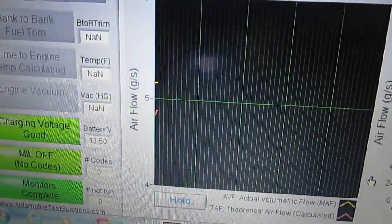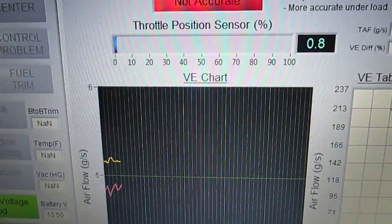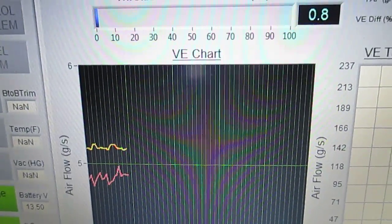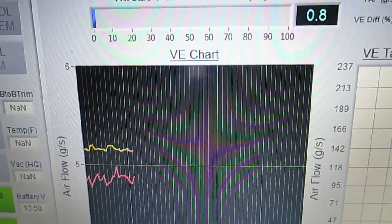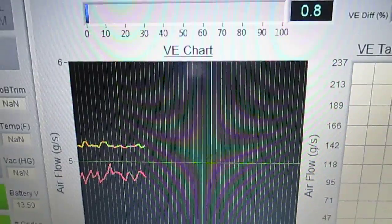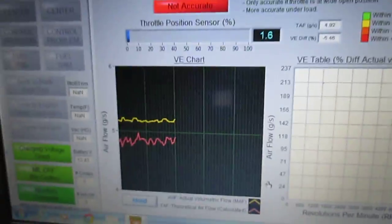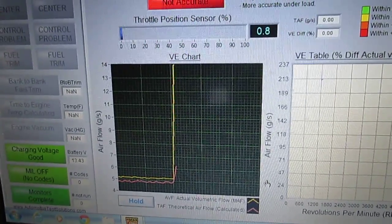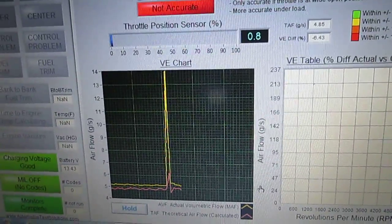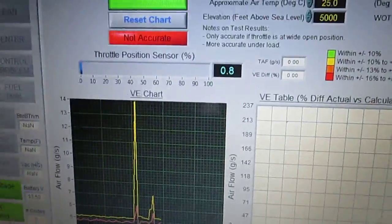What starts showing up is two lines: gold is the actual value and red is the calculated theoretical value. You drive the vehicle and see how closely these two values track each other. It's really an accuracy measurement of your mass airflow and fuel delivery — that's volumetric efficiency.